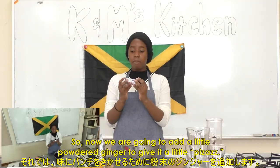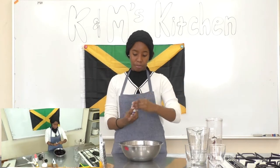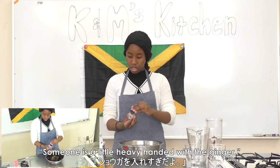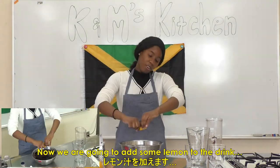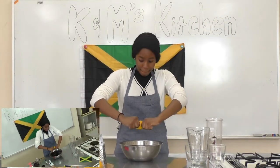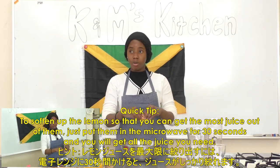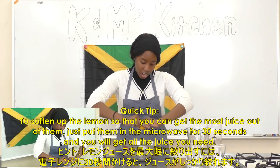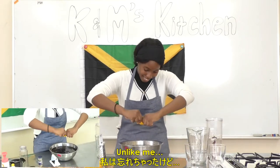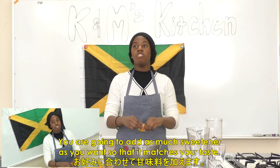Now we're going to add some powdered ginger to give it a little pizzazz. Someone's a bit heavy-handed with the ginger — a little heavy-handed. Now we're going to add some lemon to the drink. Quick tip: to soften up the lemon so you can get the most juice out of them, just put them in the microwave for 30 seconds and you will get all the juice you need.